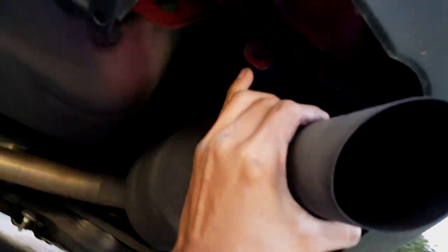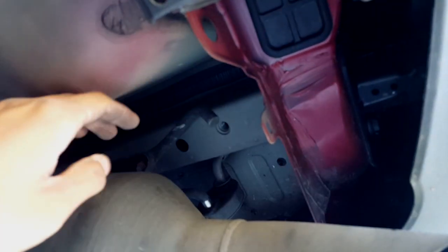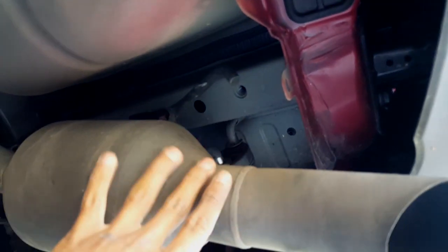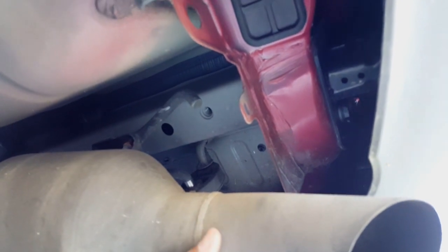Now for the passenger side — it doesn't have a plastic cover outside, which makes it easier if you're working alone. You have to move the muffler. It's not really a full removal — you see the rubber right here, just push it.